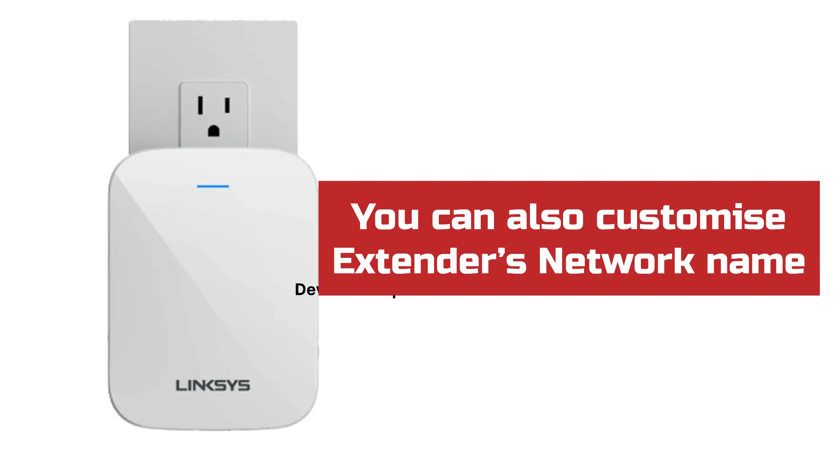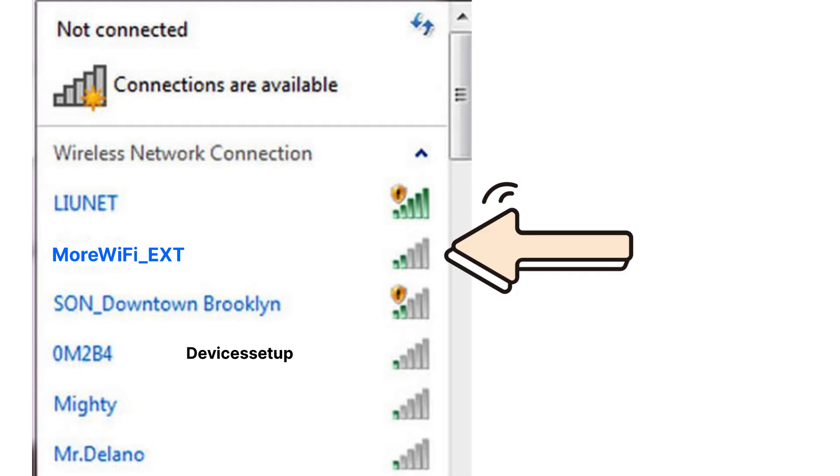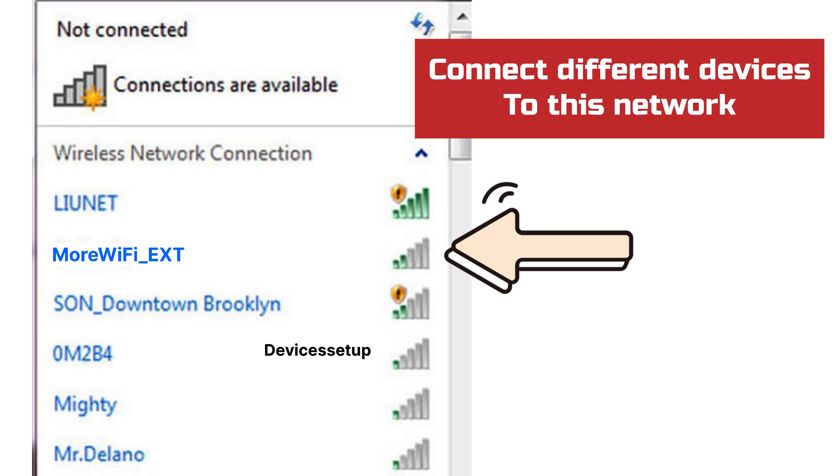During the setup process, once you hit Save Settings, within the next 30 seconds you will be able to see the new network name showing up in your Wi-Fi list. You can then connect different devices to this Linksys extender network.